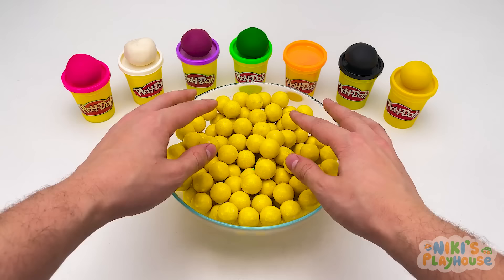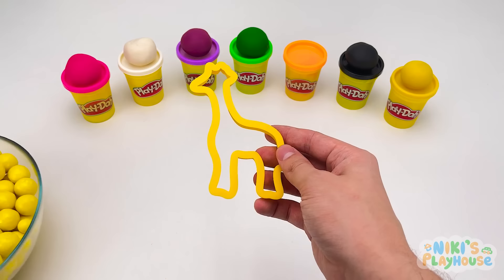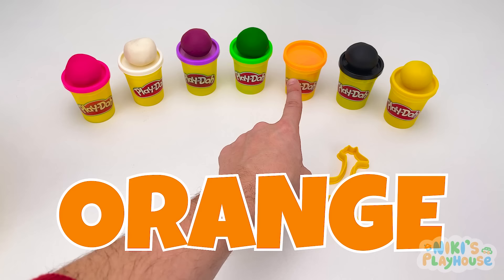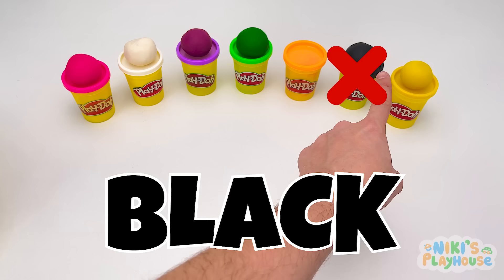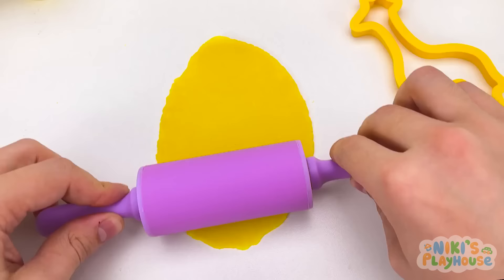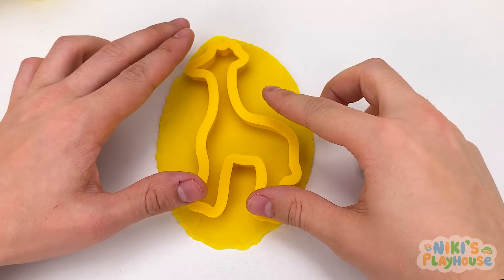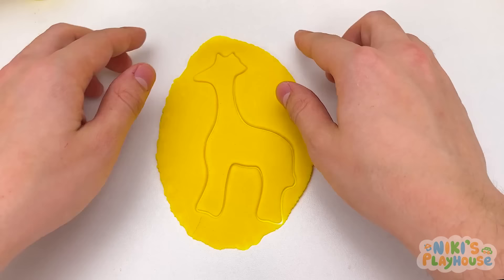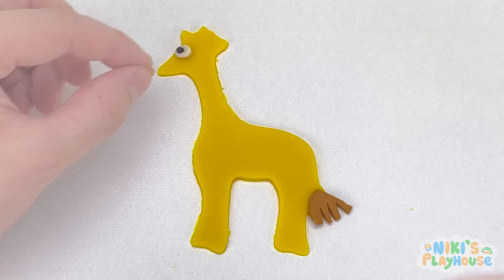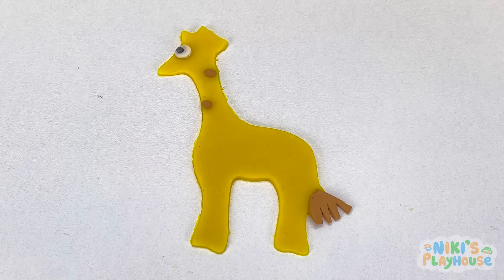Let's search through this bowl and find our next animal shape — it's a giraffe! Which color do we need? Yellow! We need to roll a long piece for the giraffe. Let's push down the cutter — now we have our shape! We'll peel off the dough and decorate: first the eye, a brown tail, and lots of spots!